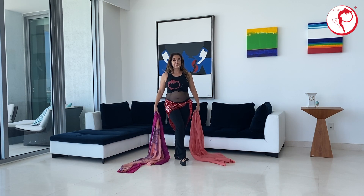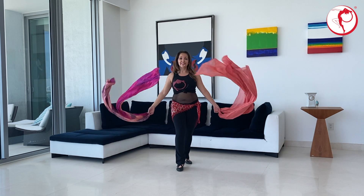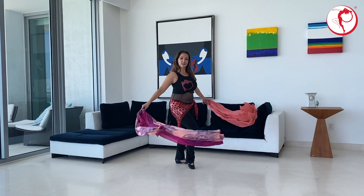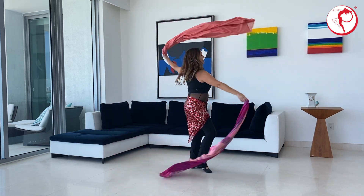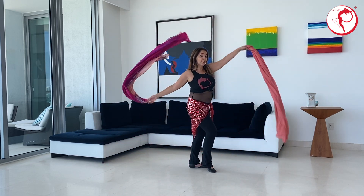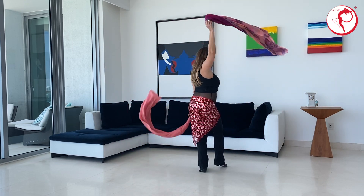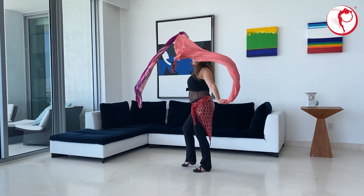Ready? So remember we started feeling out the veils. Position yourself diagonal and start. Tummy in, chest lifted. Rotate your upper body, rotate that torso. I can rotate as I'm going. I just slide on my left heel.